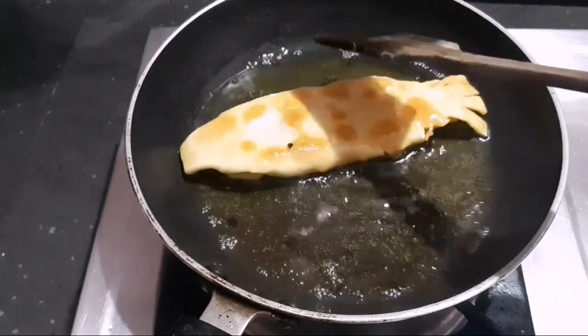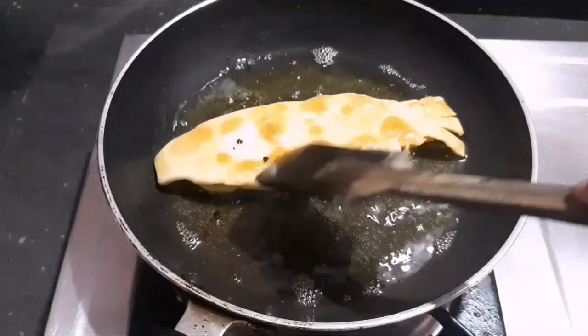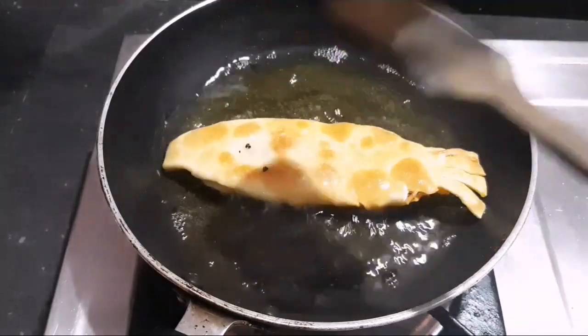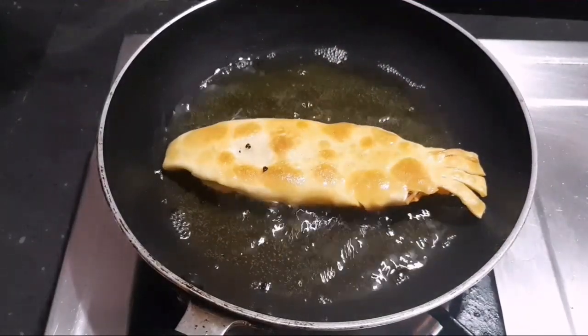I am going to eat the egg. Now we are ready for the egg.